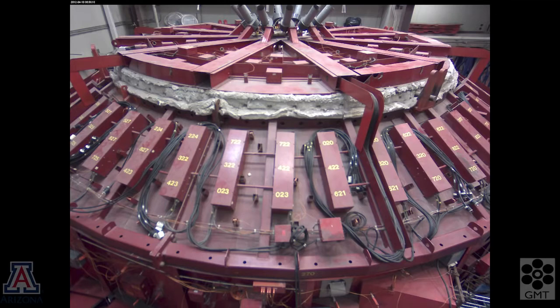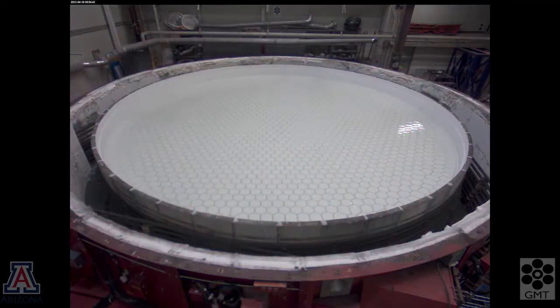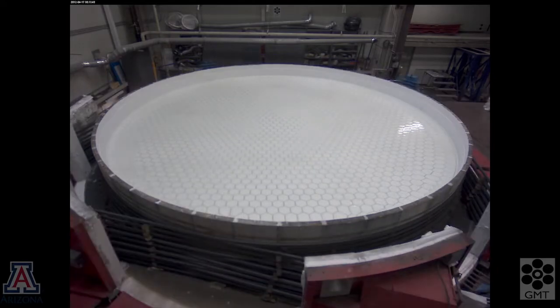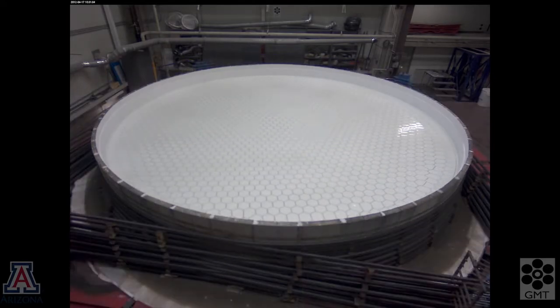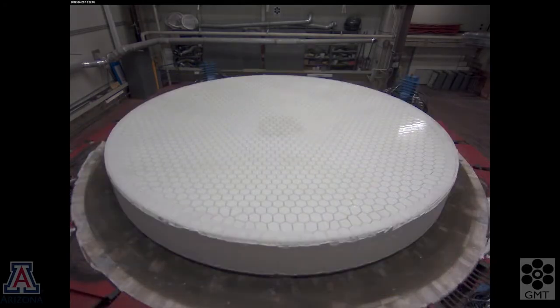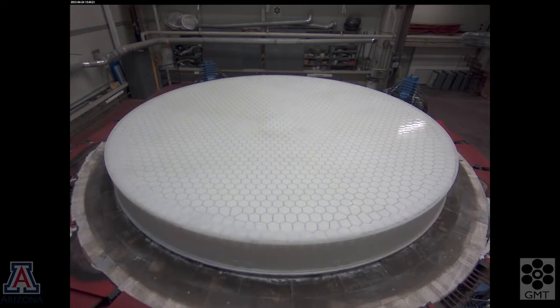At the end of that time, we can open the lid, remove the rest of the furnace, remove the silicon carbide tub wall, and we're left with a cast honeycomb mirror. It still has the ceramic fiber trapped inside, and it's still attached to the silicon carbide floor tiles. These will be removed in the next step.